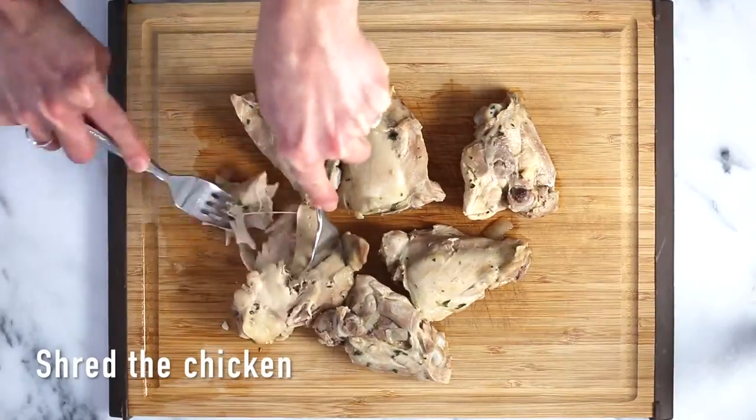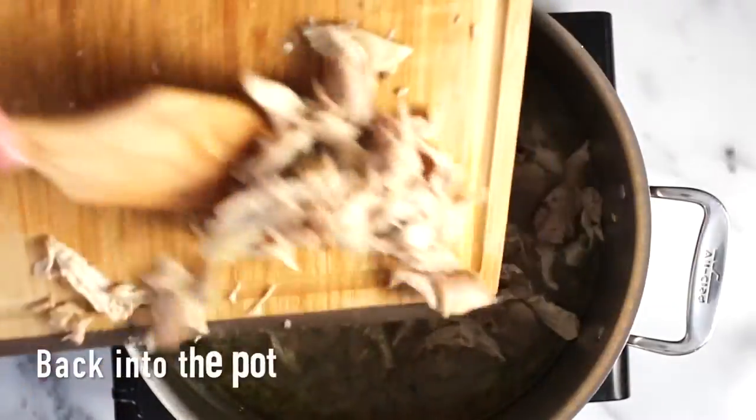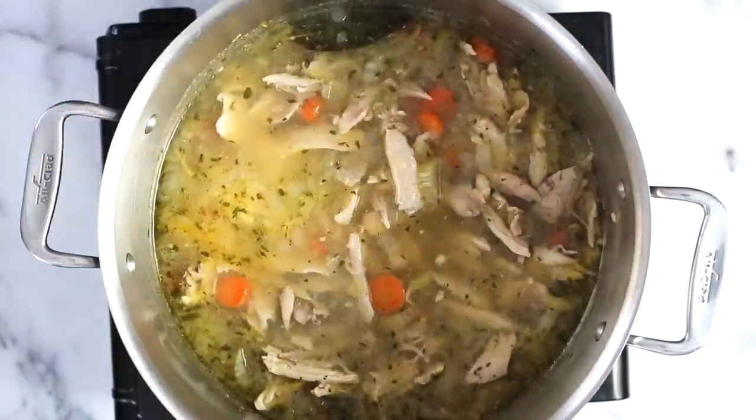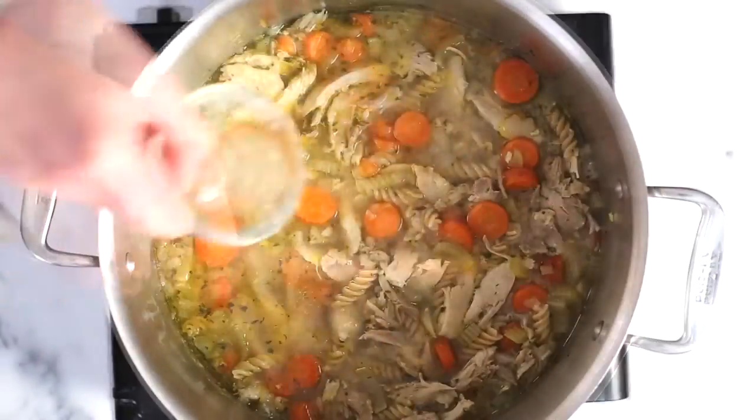Alright, the chicken's cooked through so it's time to shred. I'm going to shred off all of this meat, then slide it back into the pot, let it come back up to a simmer, and now it's time to add the noodles — three to four ounces, whatever kind of noodle you like.